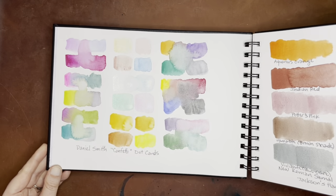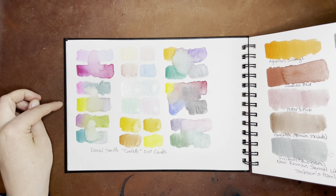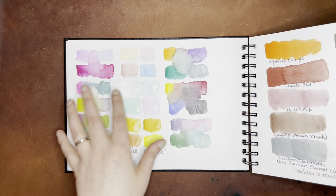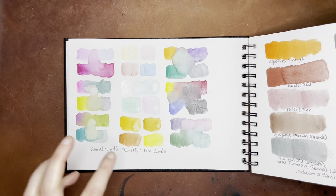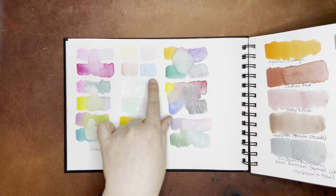And then this one was the Daniel Smith Confetti dot cards. I didn't label any of the colors and I didn't go back to label them later, but basically these are little foursomes of color that are supposed to work well together, and you could do fun things with them. I mixed some here.